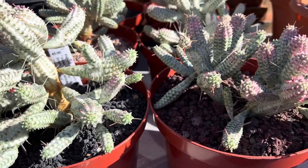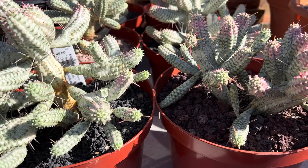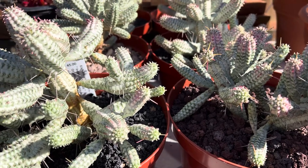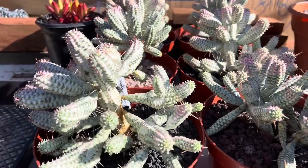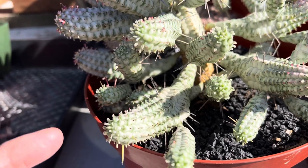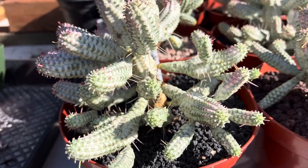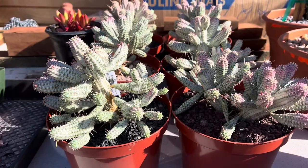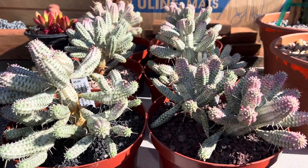Now all Euphorbias are poisonous, which means they have a milky white latex or sap that's poisonous to humans and animals. So you want to be very careful when handling all Euphorbias. When it's more in the shade, it has more of a grayish white bluish greenish color, but it can tolerate full sun. It's also cold-hardy to about 30 to 35 degrees Fahrenheit.